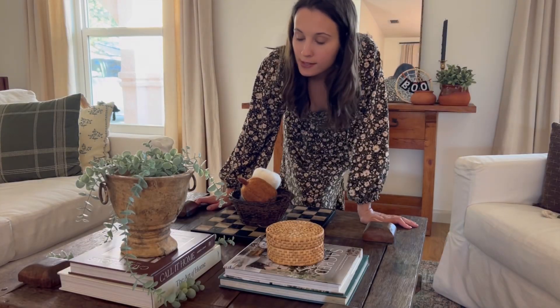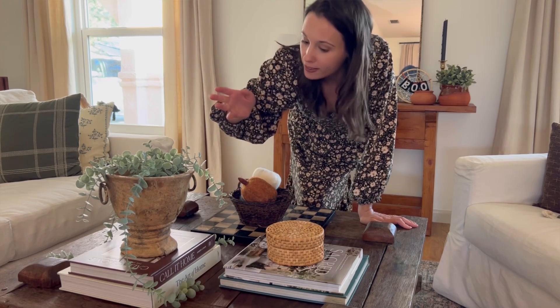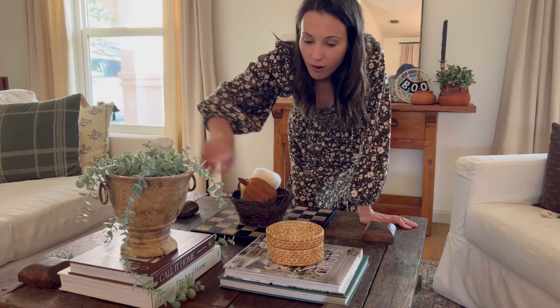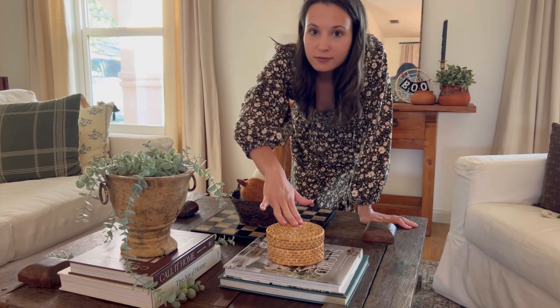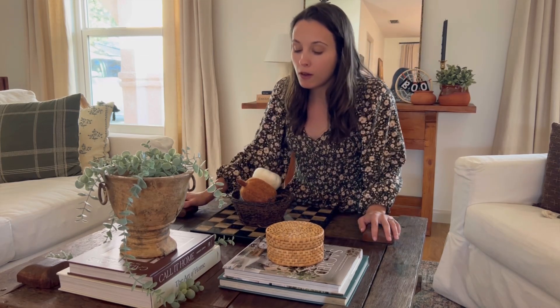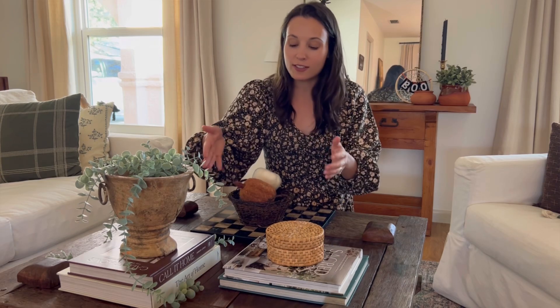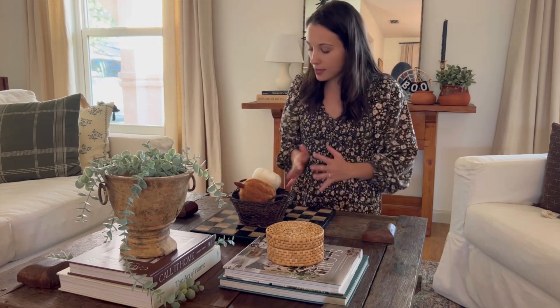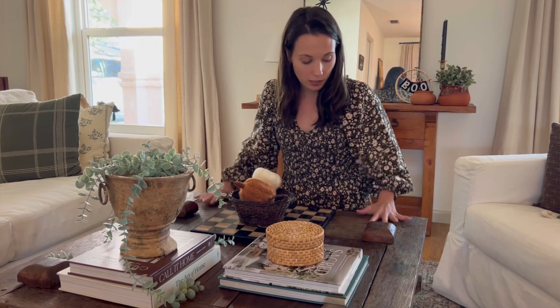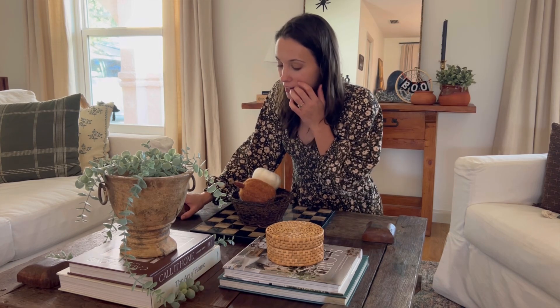I'm really liking this arrangement — I'm following all the rules here. I have three items, an odd number, with different sizes: tall, medium-short. The books are at different levels as well, and I like the way they're angled in different directions. This side is a little bigger, which just makes sense visually. I want to try the tray because I love it, but I might have to choose between the tray and the chessboard since it may not fit.